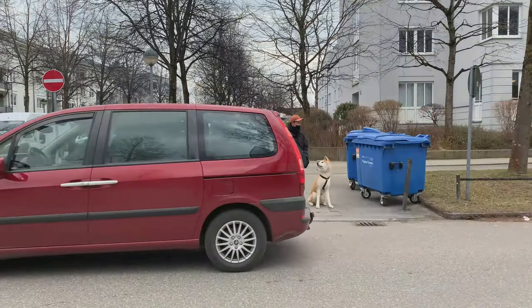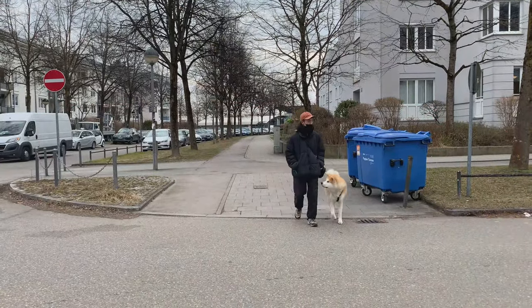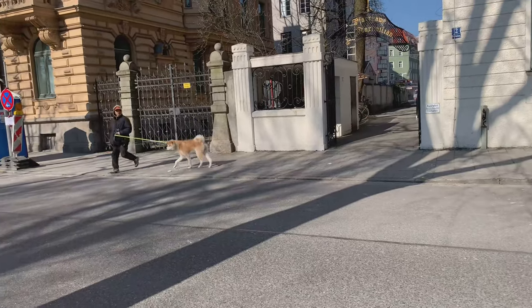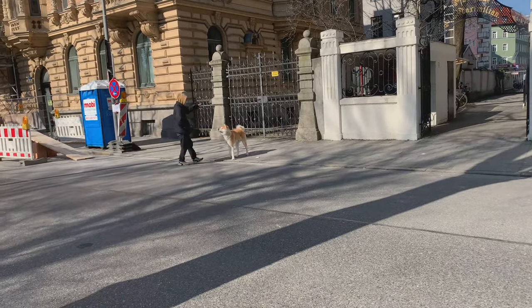The second step is to just cross the street without stopping, and when your dog follows you, you correct him by sending him back.